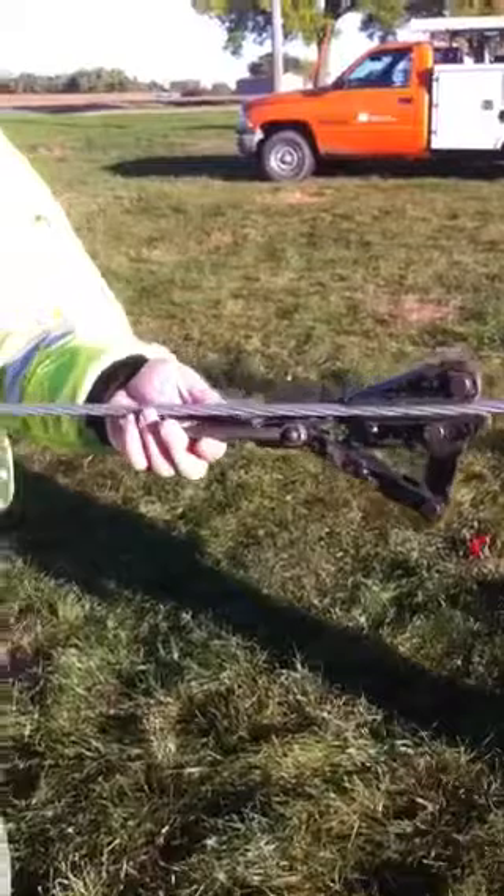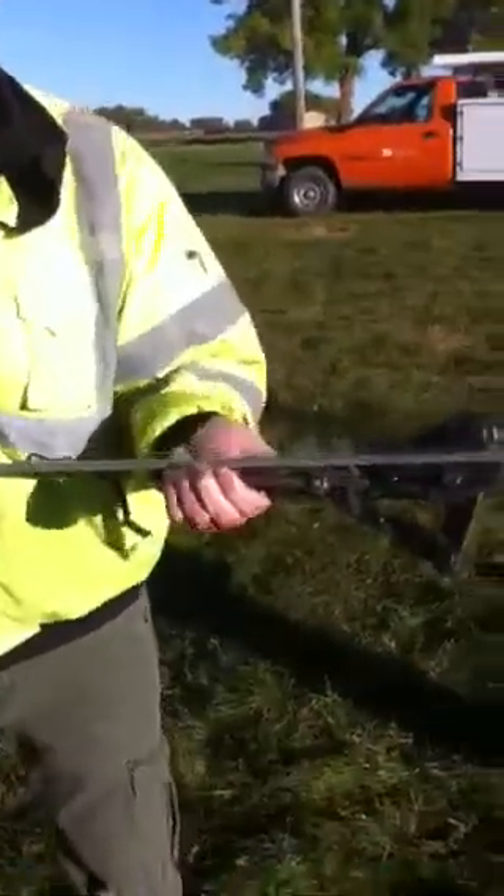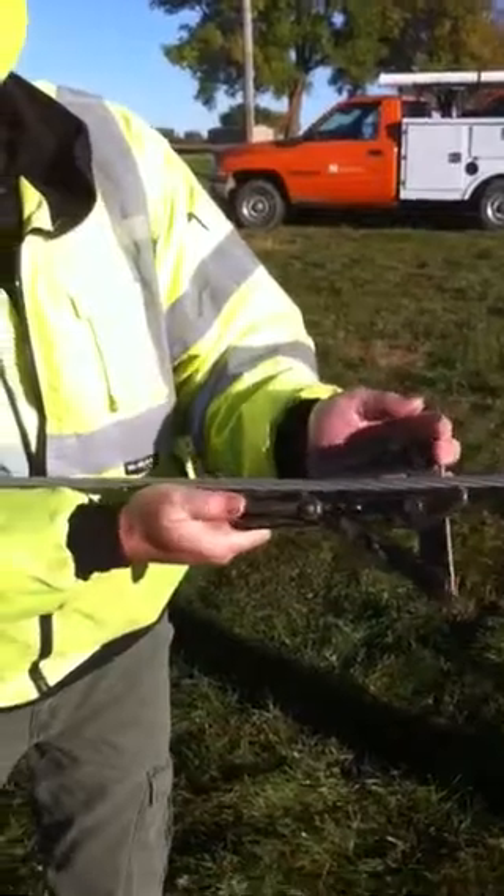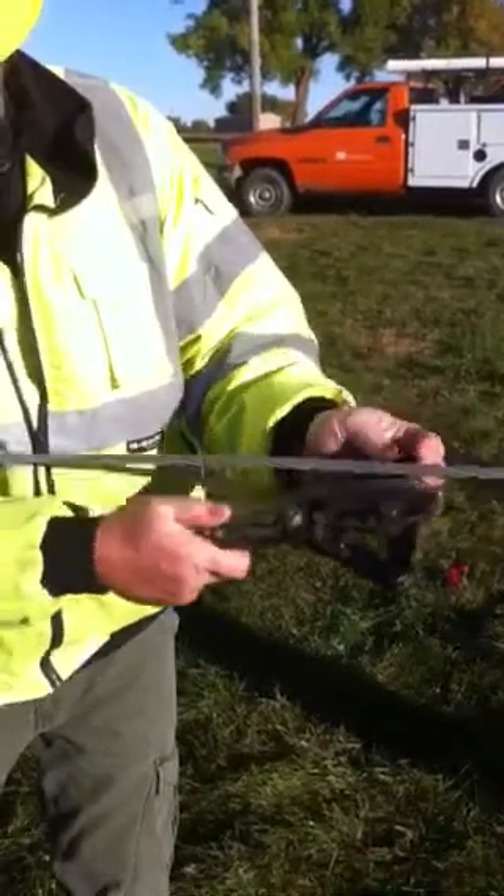As you pull this up, it would get closer to you. When you go to take these off and remove it, all you have to do is put your hand on the top and go the exact opposite — open the jaws and it comes off.